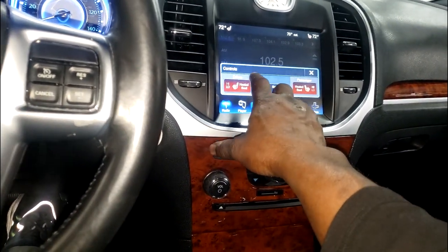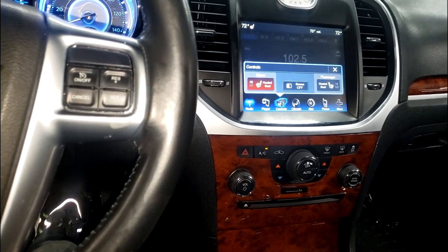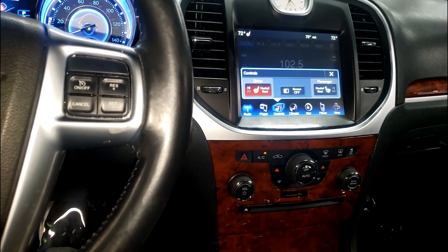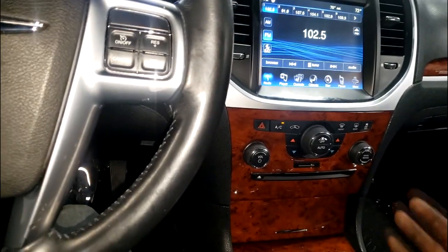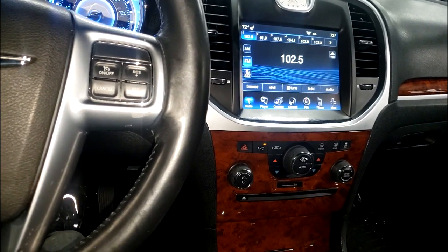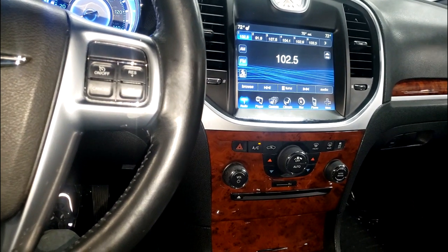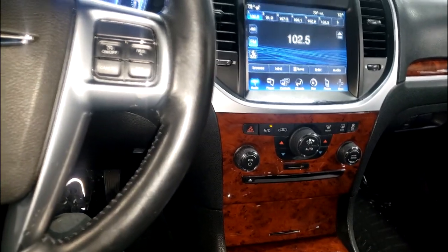The heated seat is now working. It's supposed to light red when the module is doing its job. I've got it on driver's side high and my butt is starting to warm up, and my back too. So it is physically working. Why is he back? He's back - go figure. When he came back I just happened to be here.